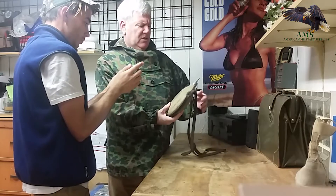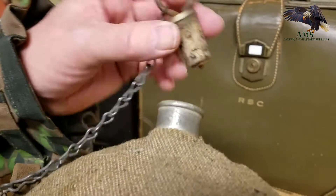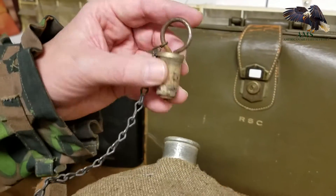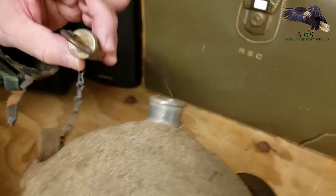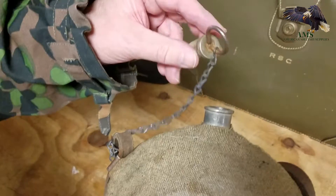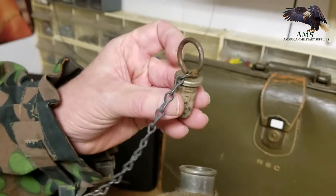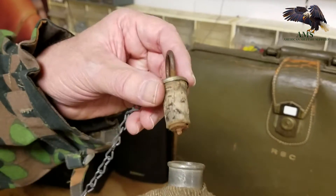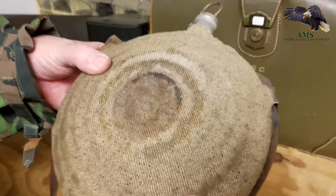It has the original stopper chain and the stopper with the original cork. The ones that were replaced after the Civil War would have a brass ring on the top. This has a pewter neck and a tin stopper top. We know that these were mostly made in the Philadelphia factory, 1860 to 1861.